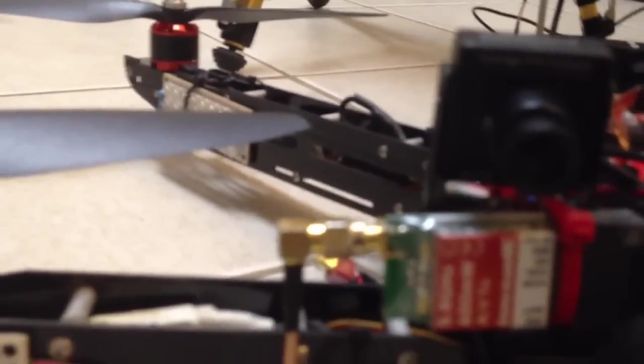I did take it out and flew it pretty high and it did very well in that condition. I like pointing the antenna down — since I'm going to be below it, it's going to be better to have it oriented that way.